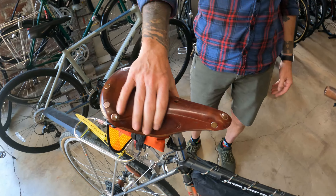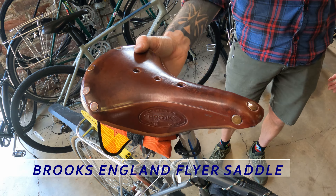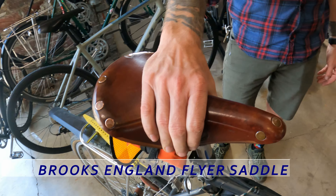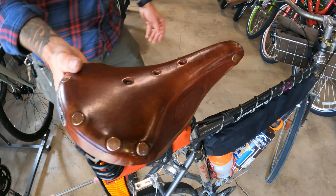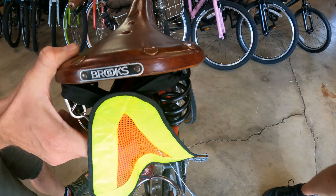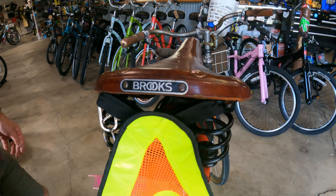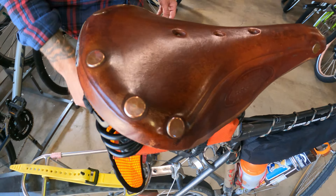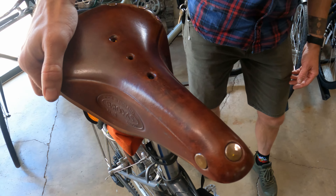Tell me about your saddle - is that a B17? Close. It's a Flyer, which I think is the same skin as a B17, same shape and everything. The difference is that it has springs. I wanted to get a springy saddle for this bike since I'm running such narrow tires - I'm limited by my tire clearance on this bike. So I wanted something springy so my back didn't get jarred on every little bump along the way.